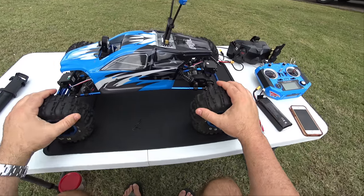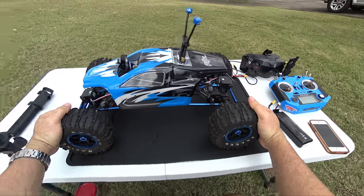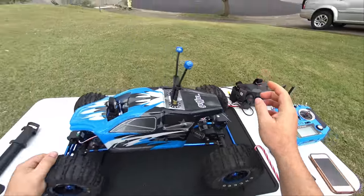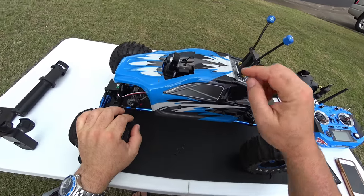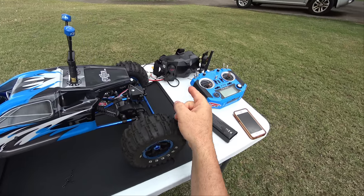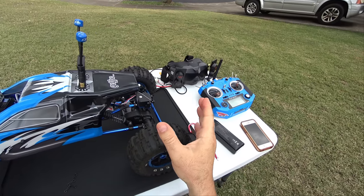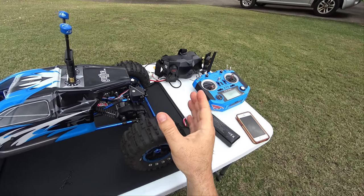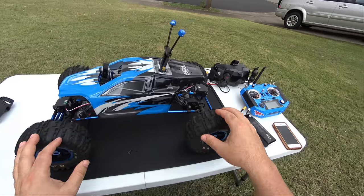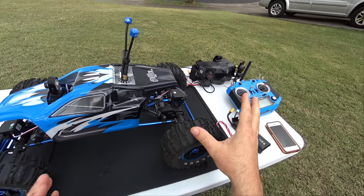Hey guys, thanks for tuning in. It's another video on the XSEED 4x4 crawler hopped up with DJI Digital FPV. You can see we have the goggles right here. There's the camera here and the air unit inside. I wanted to do another video because I got some X-Air antennas on the goggles. DJI has recently pushed that 50 megabit per second update, so we should have a clearer picture and better range. In the initial video I only had the stock DJI antenna, so we're going to test those antennas out with that new upgrade.